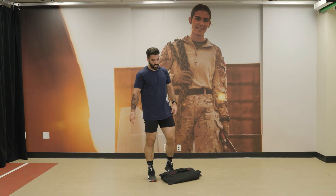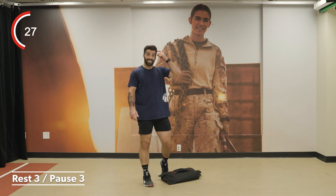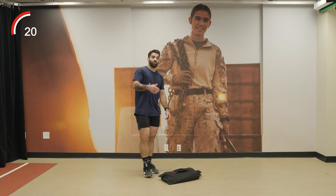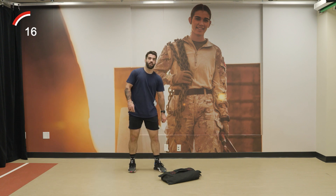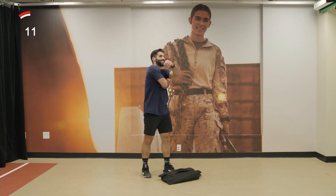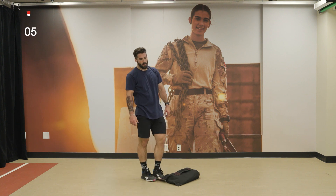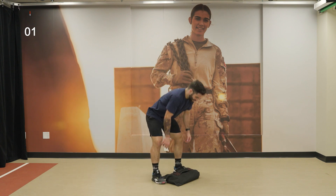One more set — only one set left of Part 1. After this we take a minute of rest before starting Part 2. Sandbag deadlift — keep your gaze 5 to 10 feet in front of you, don't look straight ahead during deadlifts. 3, 2, 1 — set number 4!